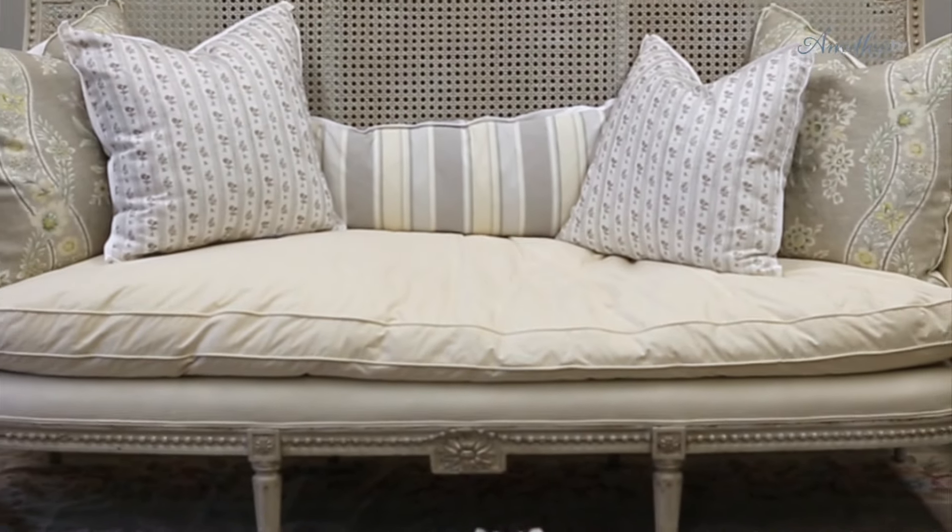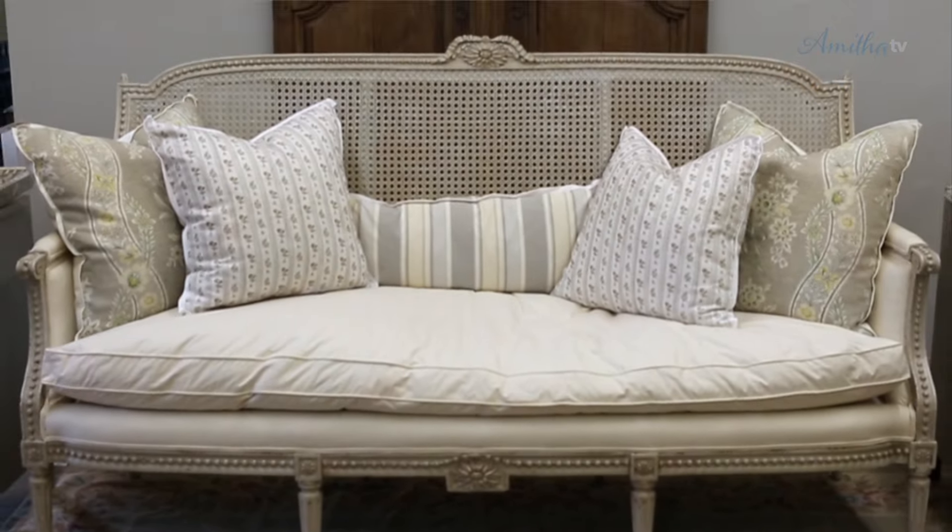Now, are you ready to see this incredible transformation? As soon as my hubby saw it, he wanted it for our own home. I can't tell you how beautiful it turned out. I just adore how gorgeous this project turned out and I can't wait to use it in a living room design.